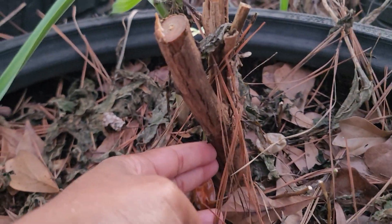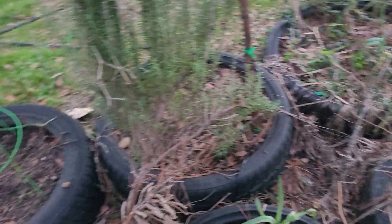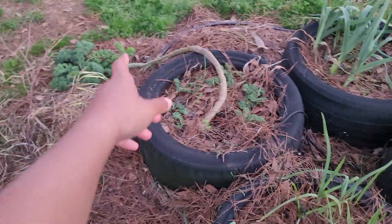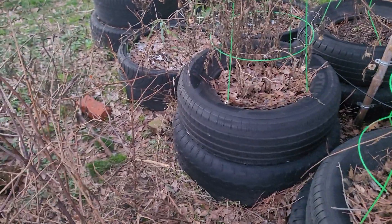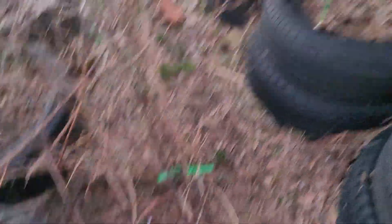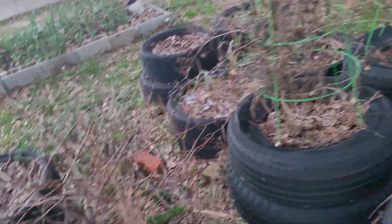Look how thick that is — that was that big old pepper I didn't know what it was. I was calling it a tree pepper. It was hot. I thought it was a shishito but it wasn't. So I cut all them down to the base. I still got to cut that one and replant it. I'm gonna check them first — if they're gone I'll be cutting them off.